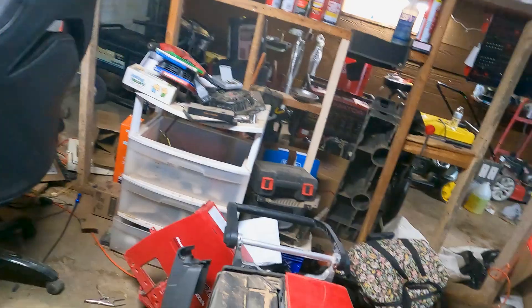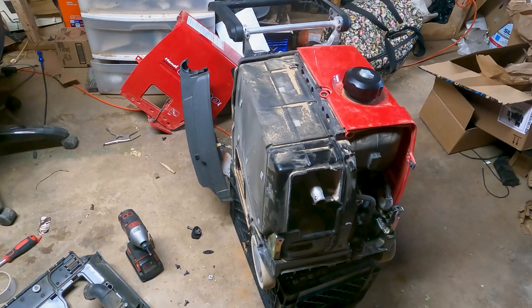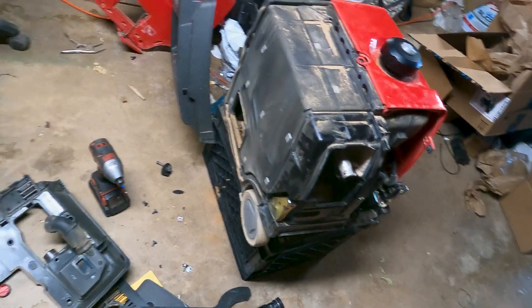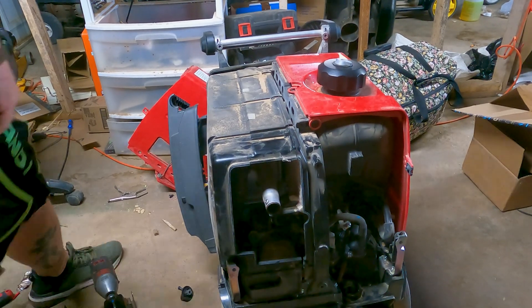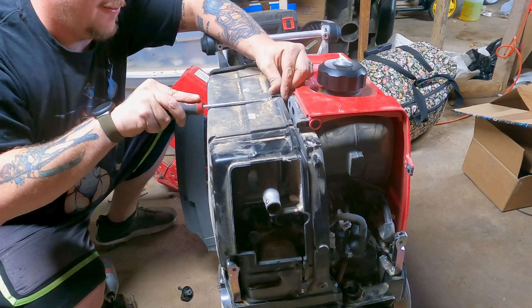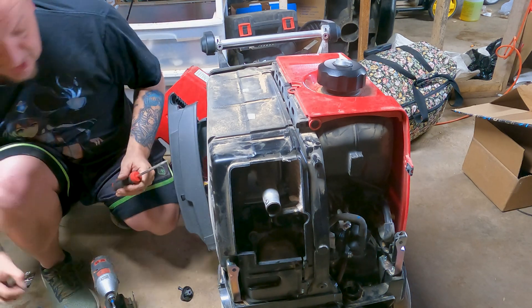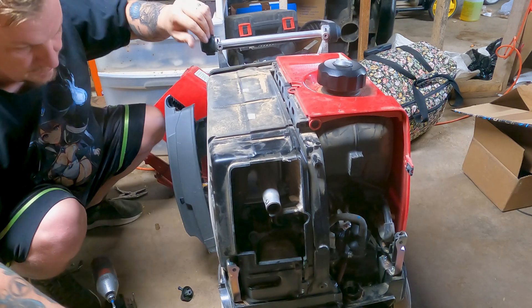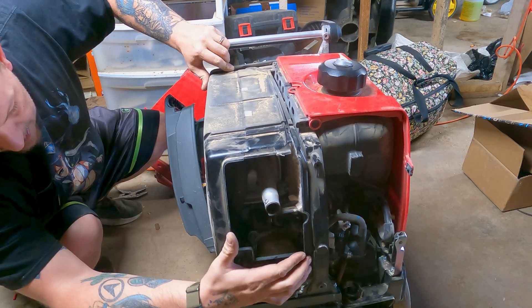Today's video is just going to show you how to adjust the valves on a Honda 3000i inverter. I already sprayed carburetor cleaner in it and got all the basic stuff done. I tested for spark — it had spark. Right now I'm just removing these clips on top so I can take this off to get to those valves.